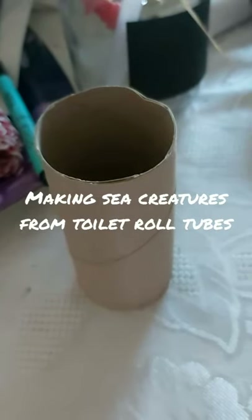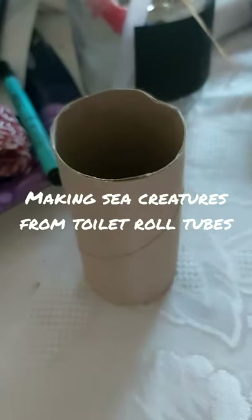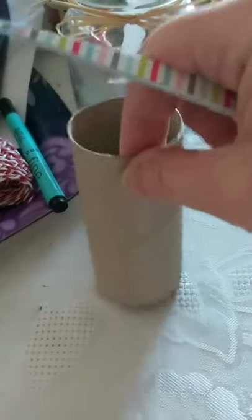Today we've done an octopus resist painting. I have never seen an octopus at the seaside — I've seen a jellyfish but never an octopus — but when you go to the seaside there's often a sea life centre where you can see little octopuses. I think it should be 'octopi'! Anyway, what we're going to do now is make an octopus out of a toilet roll tube.